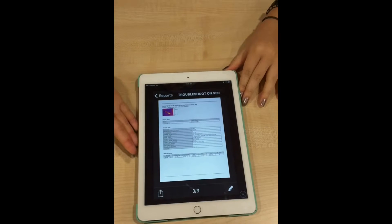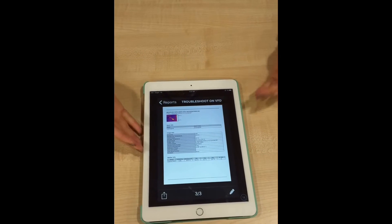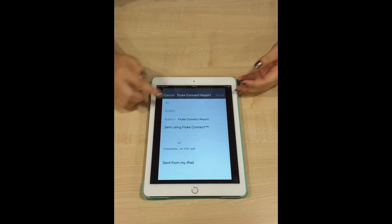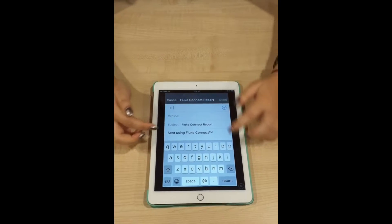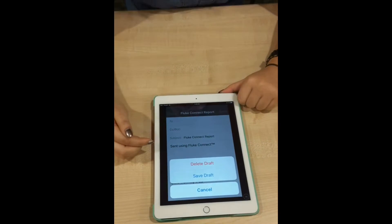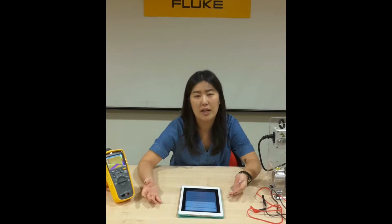If you're on site and need to generate a report quickly to send to your management team, this is what you can do with the Fluke Connect app — you can also email it to your manager as a PDF file if it's urgent. On a daily basis, if you can save 10 to 15 minutes just by churning out reports with this app, imagine how much time you're able to save on a long-term basis — and this translates into cost savings for your company.